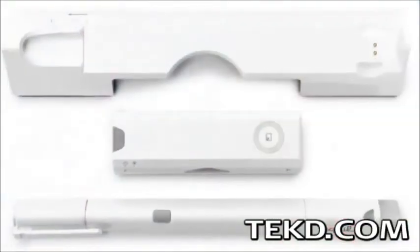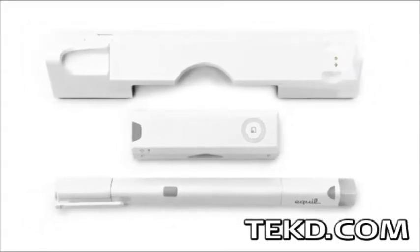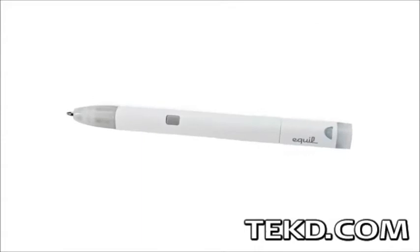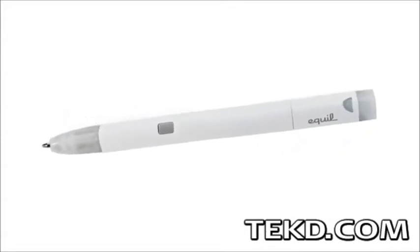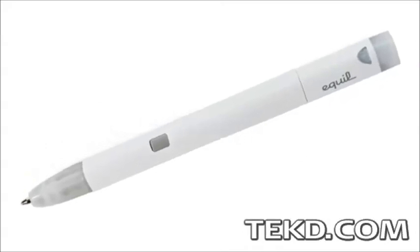The Equal Smart Pen includes a carrying case that doubles as a USB charger for the device, keeping it safe between meetings or classes. The Equal Smart Pen is finalizing their Indiegogo campaign and will retail for $169. Backers can still grab one for a discount with delivery in late 2014.